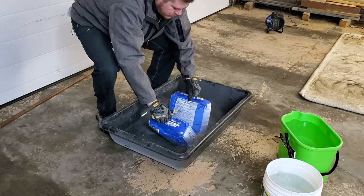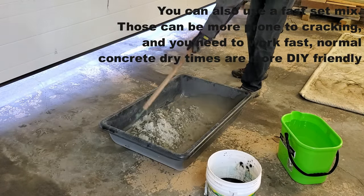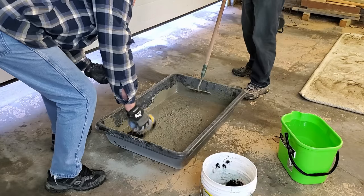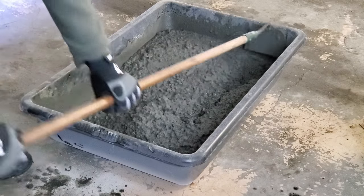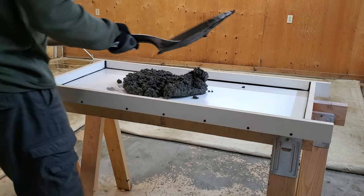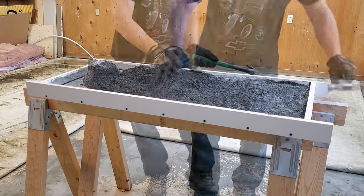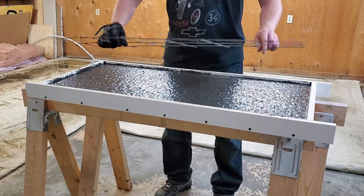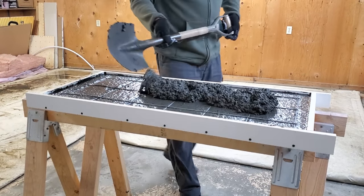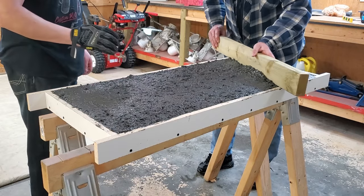You can buy countertop-specific concrete, but I'm using a basic 6,000 PSI professional grade concrete from the concrete aisle, mixing it in a plastic tub from the same aisle. I'll link a concrete calculator below so you can figure out how much you need. I'm mixing one bag to start and adding more as I go. I've also added some charcoal dye for color. Mix to about an oatmeal or cake batter consistency, add it to the mold, push it into all the corners with your finger, and give it a first round of vibrating.